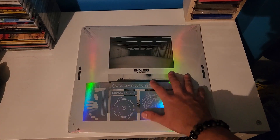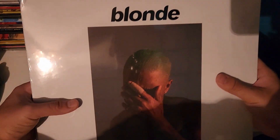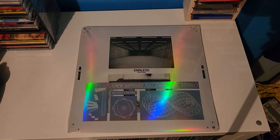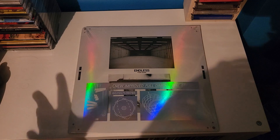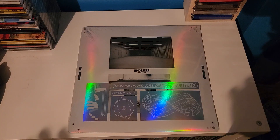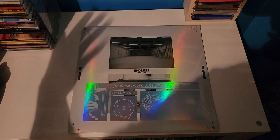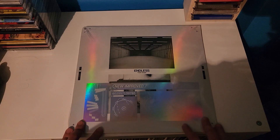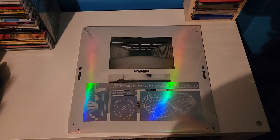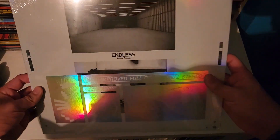I'm finally going to open up my copy of Endless, because my two Blonde records finally came in. This is the official pressing of Frank Ocean's reissued Blonde, and I was able to pick up two copies. So since I have Blonde and can finally play it on vinyl, I'm going to open up Endless as well — I was waiting to get an official copy of Blonde first.